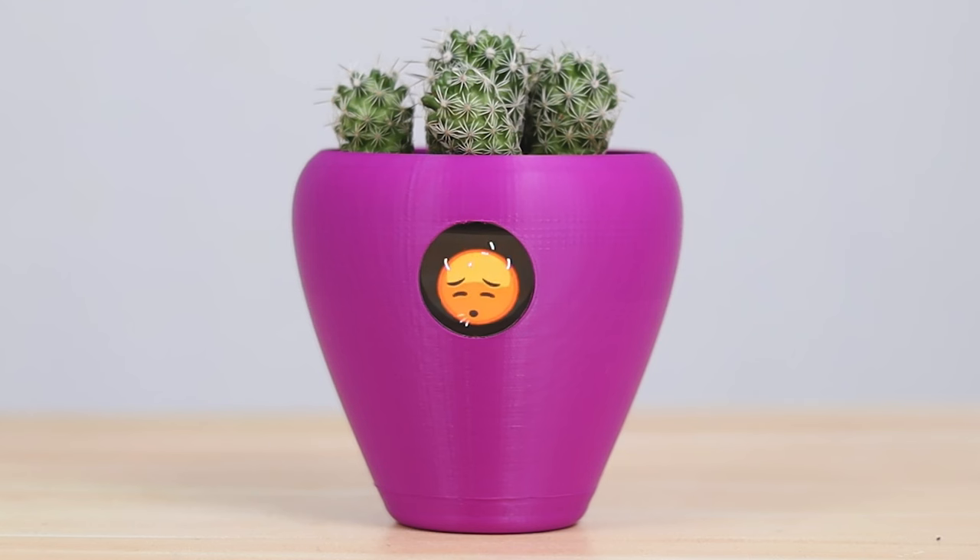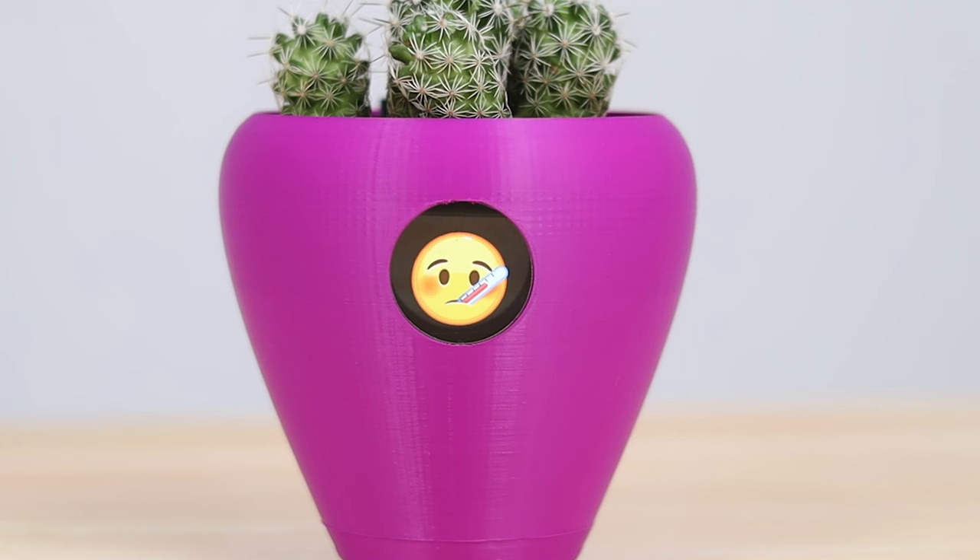The emotions are displayed on the front screen. It displays an exhausted face if your plant needs water, a face with chattering teeth if the plant feels too cold, and shows a sick face if the plant feels too hot.